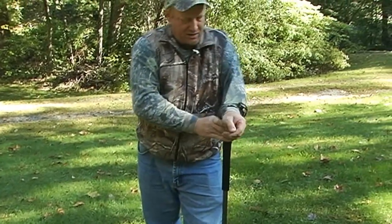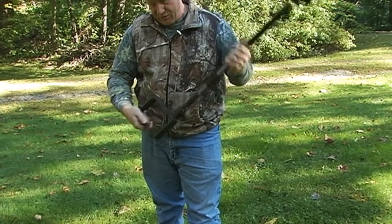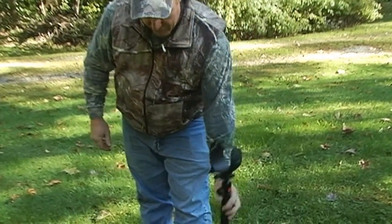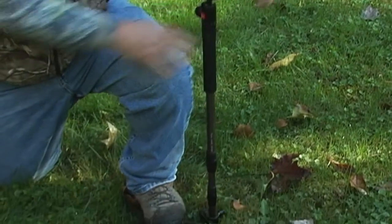If you want to move to the ground blind, you might want to shorten the unit. You can fold this foot stirrup clad up into this gap here and that will reduce it by four inches. Now you can get down on your knees and you're low enough to take your shot out of the blind.